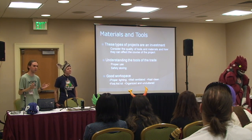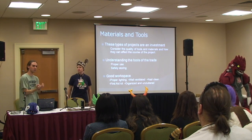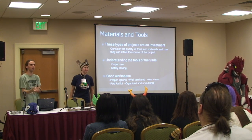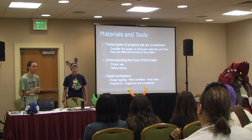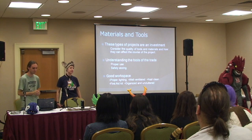You want to consider the quality of your tools, because if your tools keep breaking you'll have to buy them more. And if you buy a bad pair of scissors, you'll get nice blisters across your thumb right there, and no one likes them — they're painful. So you have to understand the tools of the trade.